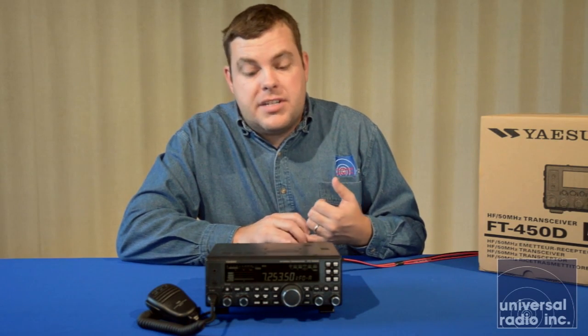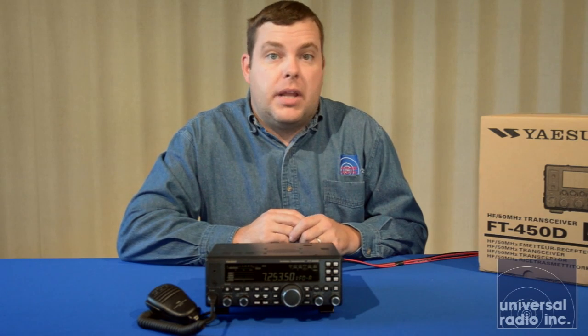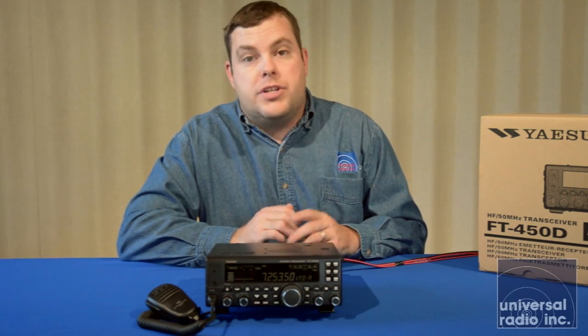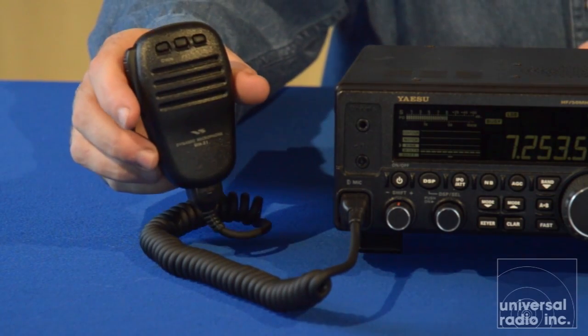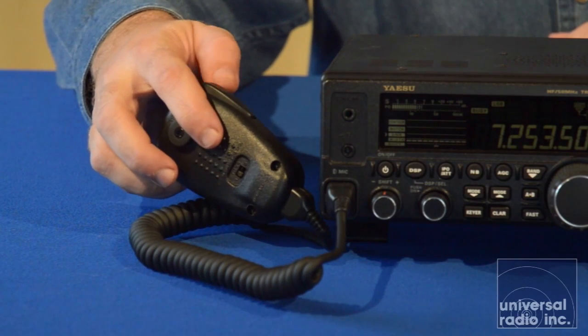This radio does not have a built-in TNC or sound card interface, so if you're going to be doing some digital modes, you might want to pick up a SignaLink or Yaesu's optional SCU-17, which is a great sound card interface that will plug right in and come with the supplied cables. You're going to get a nice power cord with inline fuses ready to go, and then it also comes with their MH-31 mic. This is a nice hand mic for starting out, and it gives you great audio right out of the box, and it even has a two-tone adjustment on the back.